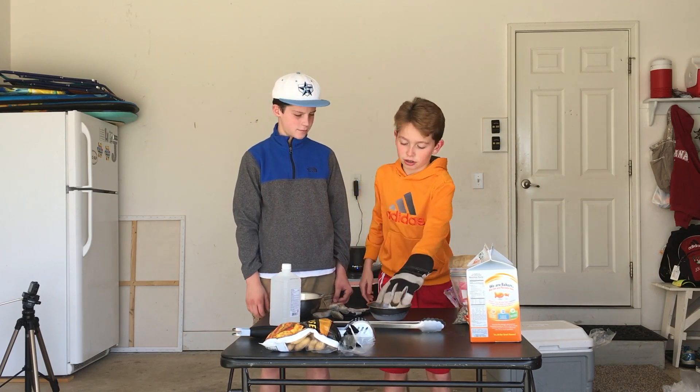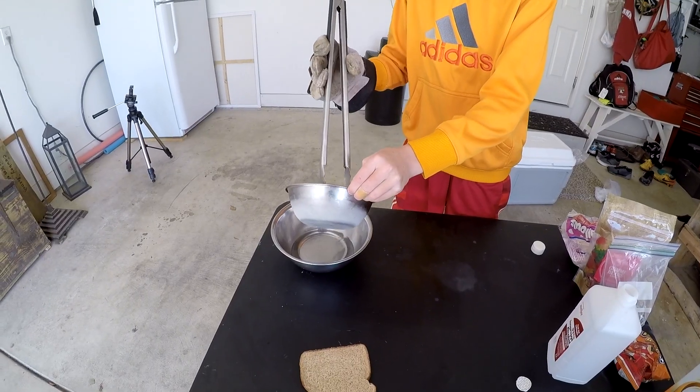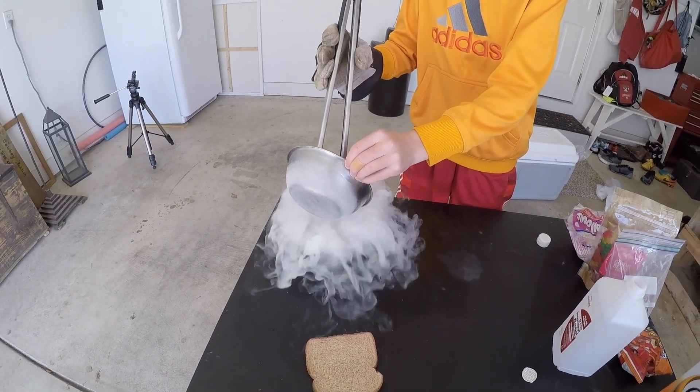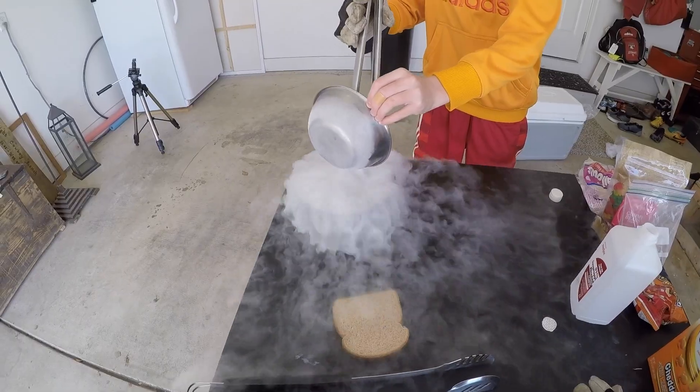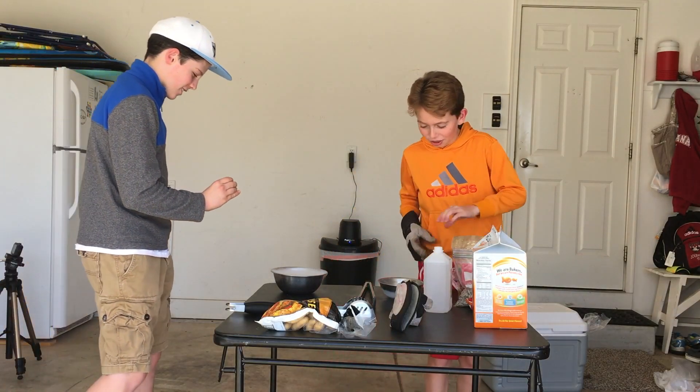Wear gloves and don't touch it. We got rubbing alcohol and a little bit of dry ice. So we've got a plate of a little boiling stuff. Now we're going to just dip one thing at a time in.